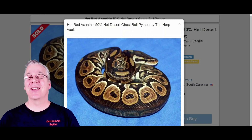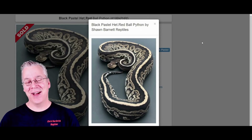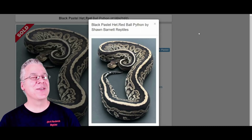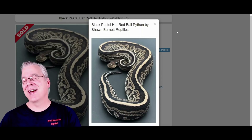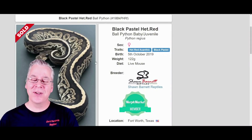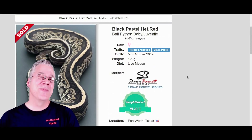So if you take the Het Red and cross it with a black pastel, this is what you get — take a look at this. This is the Onyx. Pretty amazing snake; it's really a dark morph just by itself. A lot of people are asking if they can actually afford these snakes — this one actually sold in 2019 for $400. So not too bad, not out of the price range of a lot of people.